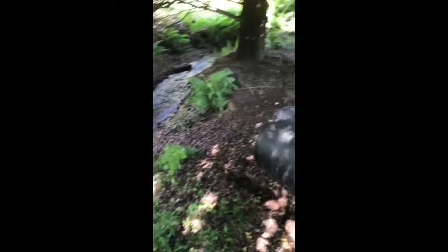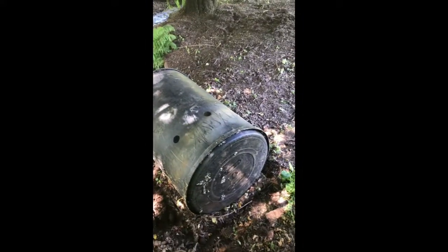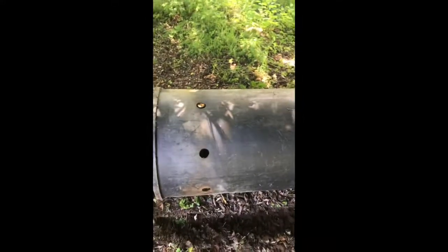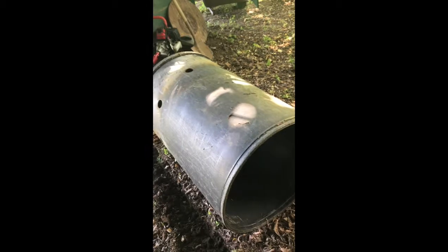Behind the wood storage shed I have a nice tree and there's a creek here. I'm thinking of a cheap wine cellar solution for these five cases of wine. The idea is: I'm going to dig a hole, get a barrel inside it, cover it with the ground again, put the wine inside the barrel, and hope that it'll keep a nice temperature.